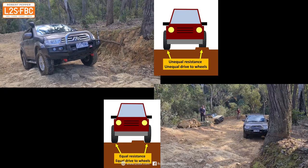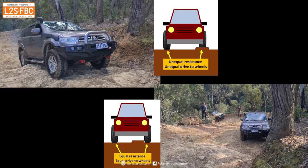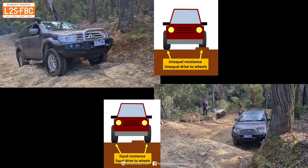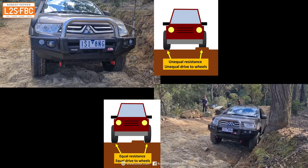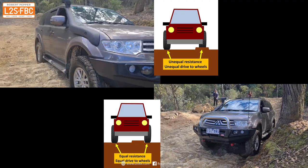Keeping both axles nice and level. Here again is the difference — you can see the front left wheel is spinning against that rock, whereas in the bottom right hand corner you can see it would just avoid that rock ledge.